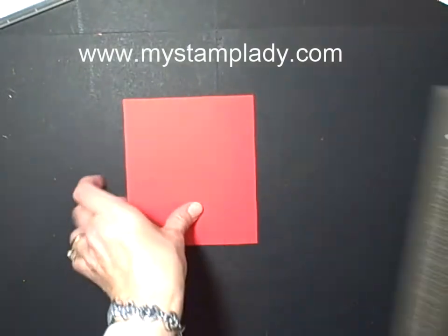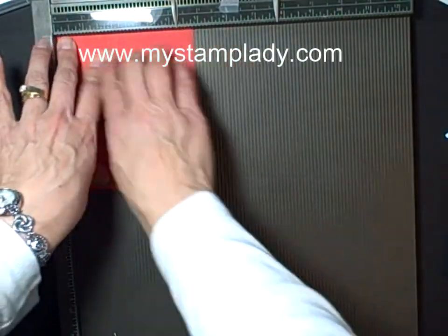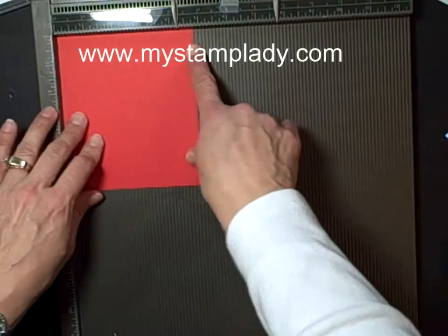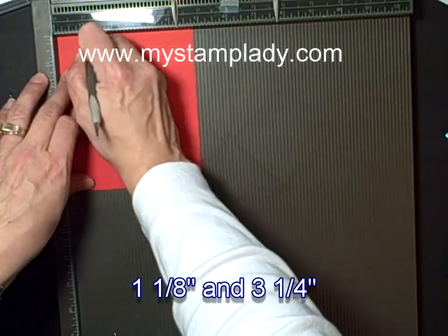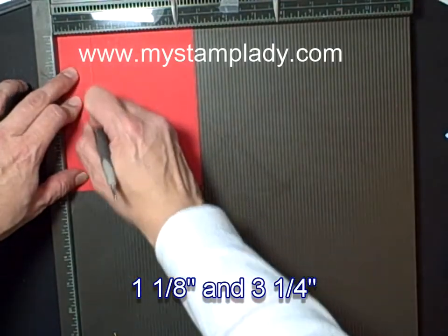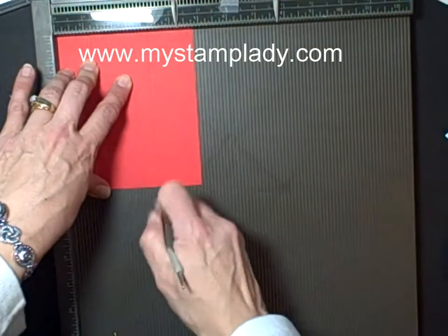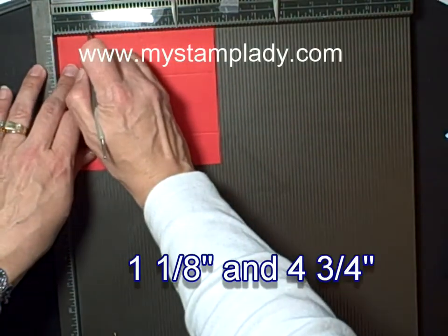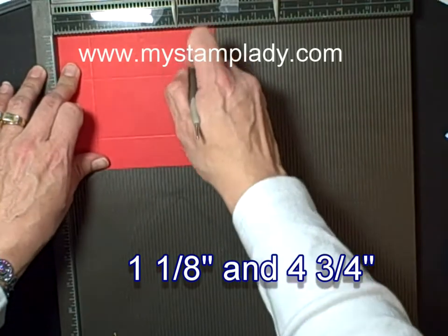Pull in the Simply Score and place this in here. At the four and three quarter edge, I will score that at one and one eighth, and then three and a quarter. Then rotate it 90 degrees and again do one and one eighth and then four and three quarters.